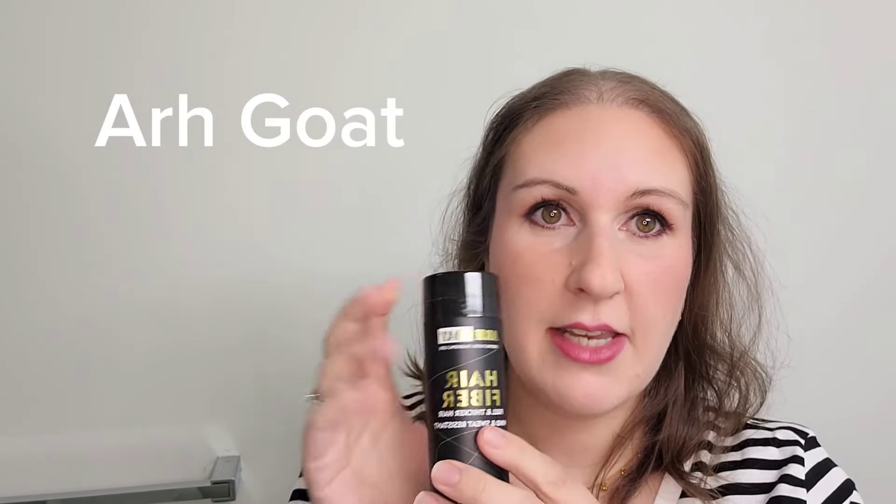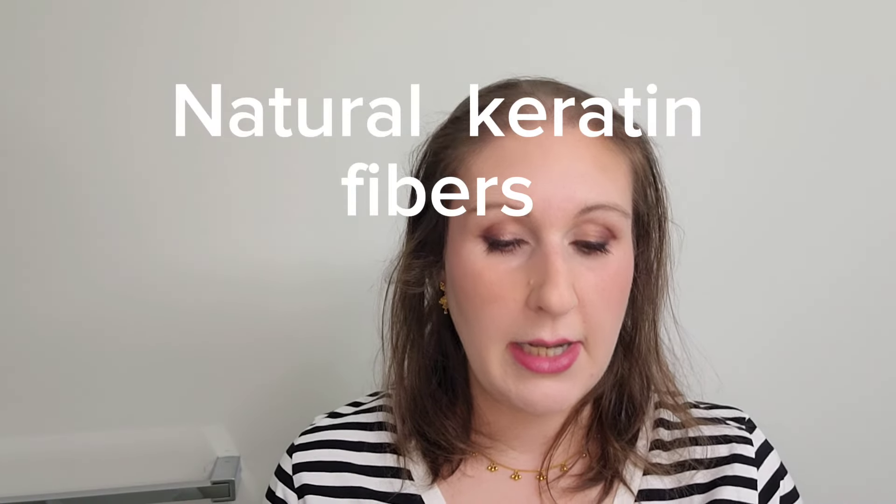Hi everyone, it's Stephanie here. Today I'm reviewing a new product from a new company I've never used before. The company is called Argoat and they have hair fibers that will help to disguise visible scalp. As you can see, I have androgenetic alopecia which is kind of all over — on the sides and all over the front. This is a fantastic product and a really great company; everything is all natural and it's been really great to try their products.